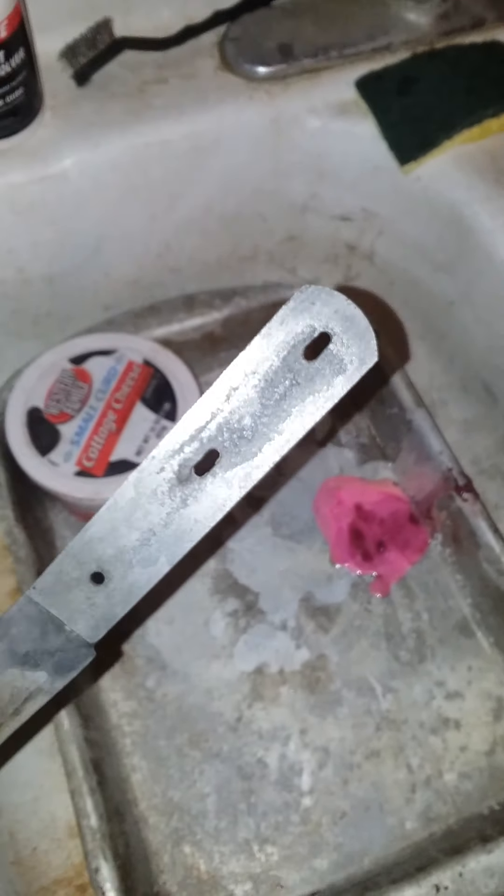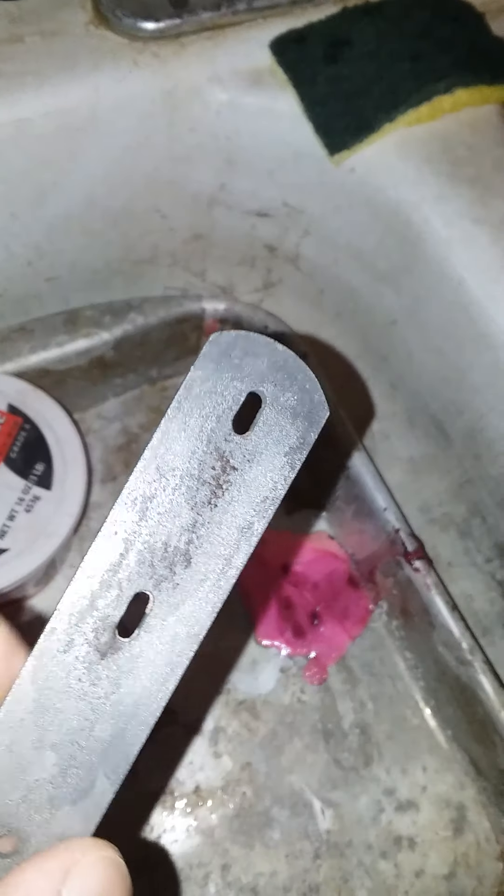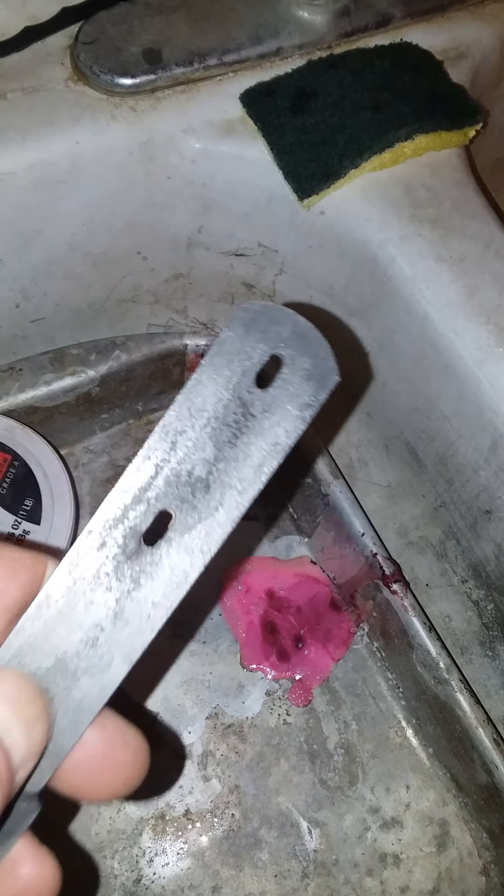I'm gonna take some wet/dry sandpaper and go over it and sand it all down a little bit. The grain direction doesn't matter so much, but I'm going with the whole length of the knife. I'm running 220 grit first, just to knock that down a little bit. You can use a wheel on this which would be really quick. You can kind of see that red right there — that's the nasty stuff you want gone. The dark stuff not so much.